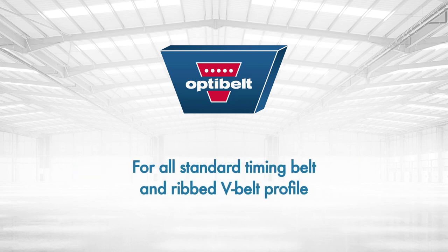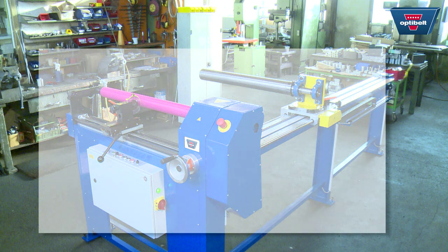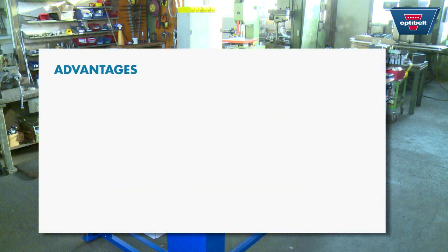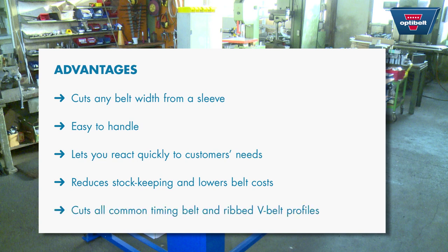OptiBelt's Cut2 sleeve cutting machine was developed specifically to meet modern stock keeping approaches in the technical retail trade. It has the advantage that any belt width can be cut from a sleeve. It's easy to handle and lets you react quickly to customers' needs. It reduces stock keeping and lowers belt costs. It cuts all common timing belt and ribbed belt profiles.